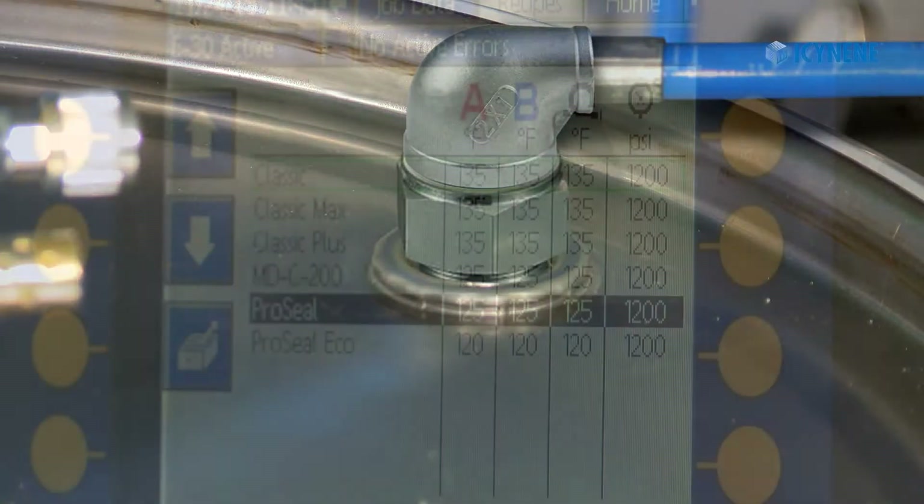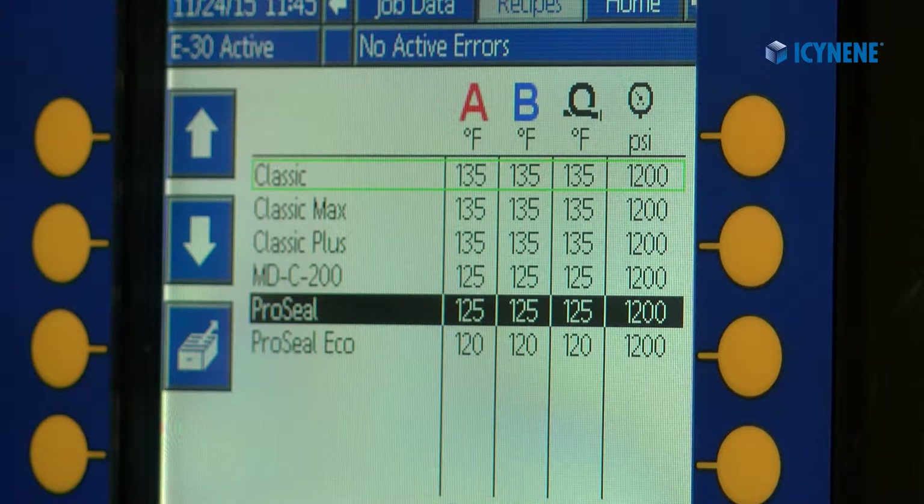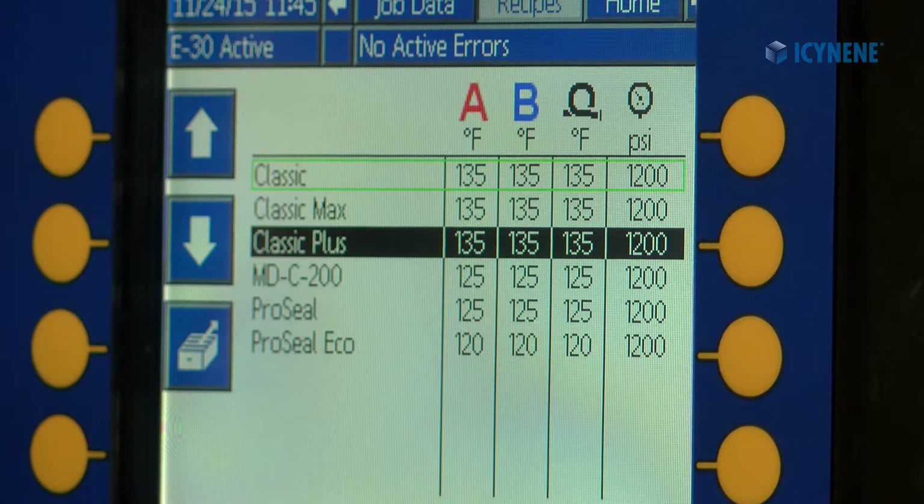Once the material is mixed and warmed in the drums, set the equipment to the recommended spray parameters.